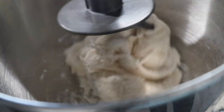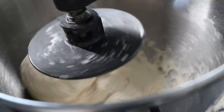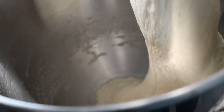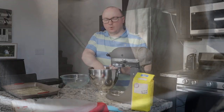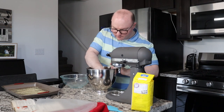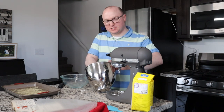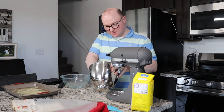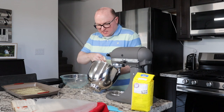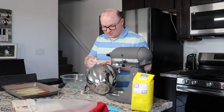We're just going to let the stand mixer work here for about five minutes, adding flour as needed if your dough looks too sticky. At the end, you should have a nice elastic dough. While our dough was kneading, I took a bowl and warmed it up a little bit as per the directions, and I then buttered it, so we have a bowl that is greased and ready for our dough to go into.